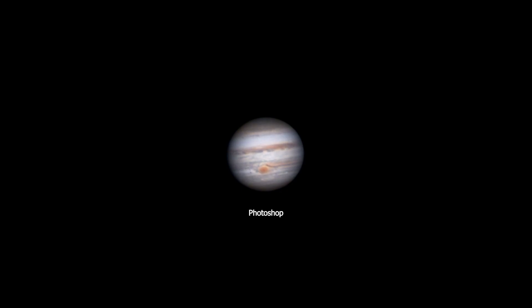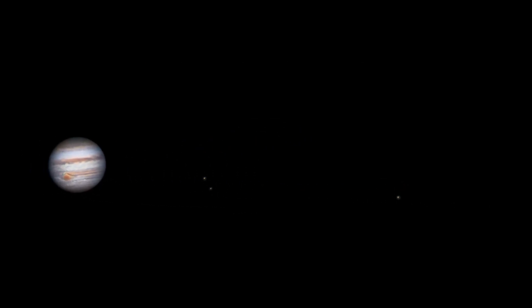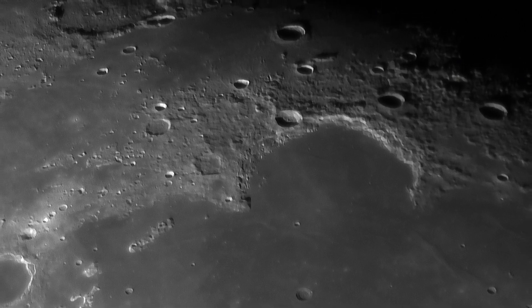If you're interested in tutorials on how to capture and process the planets, I have links to tutorials I've made in the video description below. I also made this wide field image of Jupiter and Saturn where the planets and some of their moons are visible, and I also took some close-up images of the moon.